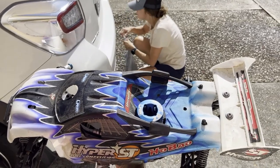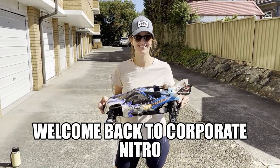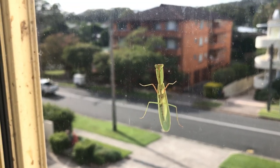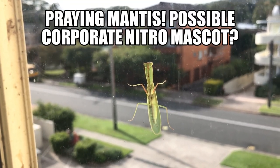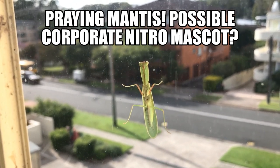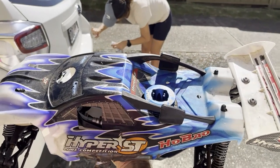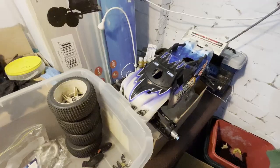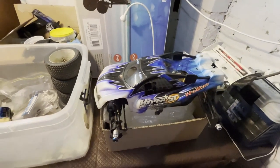We got a Hobeo Hyper ST. Welcome back to Corporate Nitro. We got a Hobeo Hyper ST Truggy with the LRP ZR30 engine. Corporate Nitro and we are back with one of the best Truggys in the world — the famous Hyper ST.